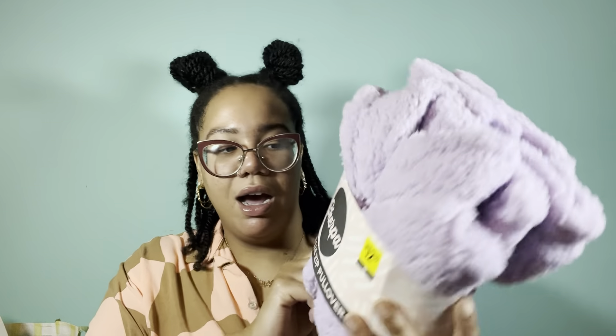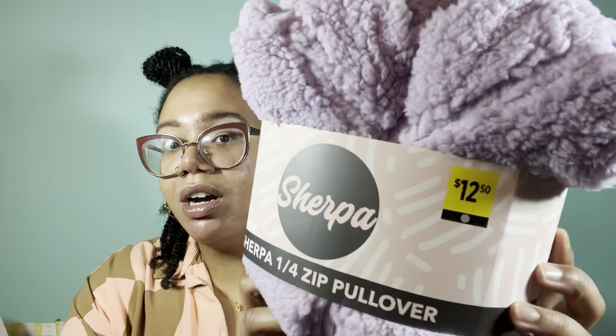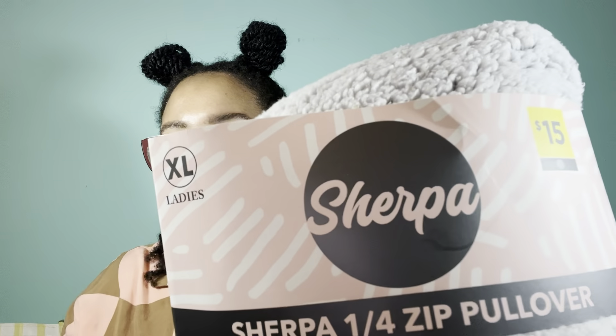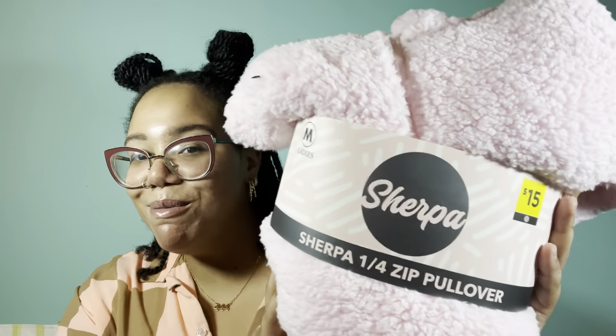I found quite a few sherpas, both in women's and girls sizes. This one happens to be a girls size extra large — originally $12.50 — in a pretty purple or lavender color. Whereas this gray one is a women's extra large, originally $15, in a nice heather gray. As well as a pink one — pretty pink — in a women's medium.